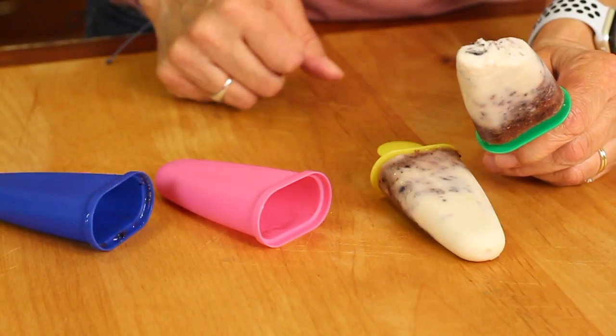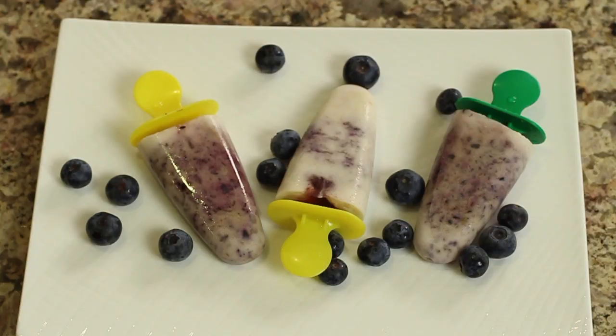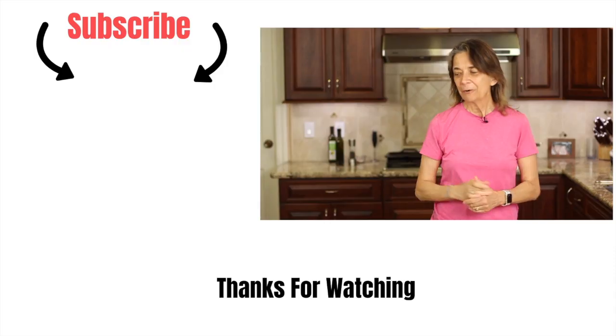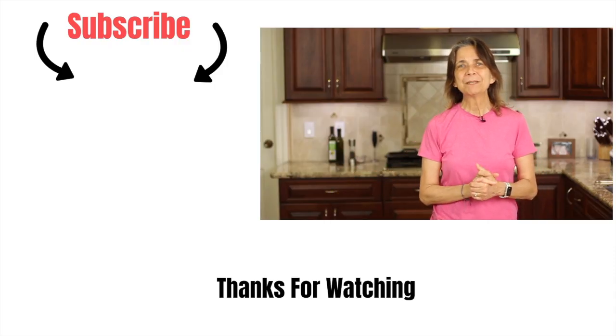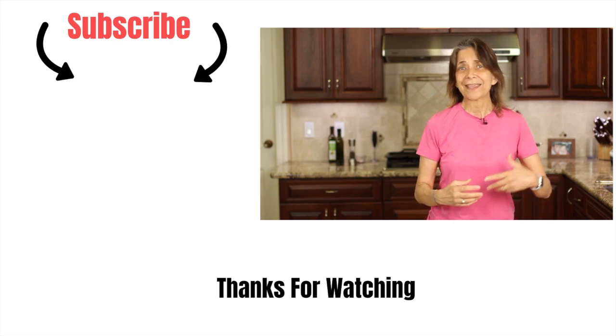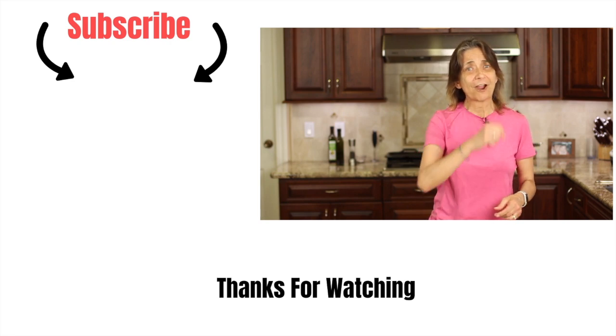These are really good, guys. I hope you give them a try. Nice coconut flavor — if you like coconut you're going to love this, and certainly if you like blueberries you're going to love that too. If you enjoyed my popsicle recipe today and you'd like to try another ice cream, I've got one for you — click that link over here for my creamy lemon ice cream. It's a flavor you don't see in the stores, so now you can make it at home. Click that link, check it out and let me know what you think. Thanks so much for watching everyone, we'll see you next time. Don't forget to subscribe!